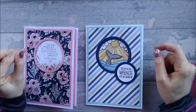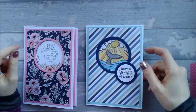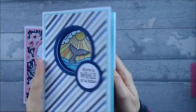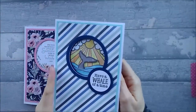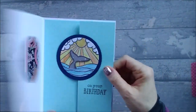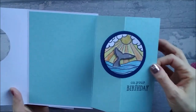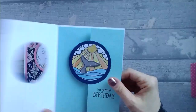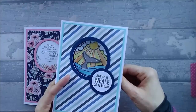Hi everyone! Today we're going to be making a pull-out fancy fold card. This is the first one I made — it's a 5x7 card. You open it up, you've got your aperture, and then that bit just pulls out. It's quite a nice simple card to do, and it really suits all cards, but particularly male cards because it's got a bit of kinetic movement to it.